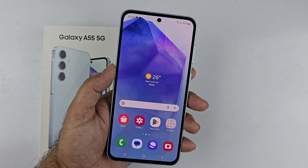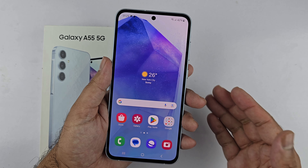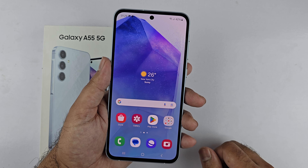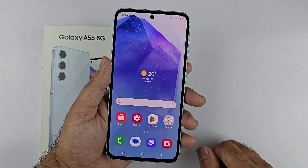Hey, what's up guys, welcome back to another video. This video covers four different ways to take a screenshot on your Samsung Galaxy A55 5G. I will also show you how you can take a long screenshot and tips to troubleshoot the palm swipe gesture screenshot. So let's get started.